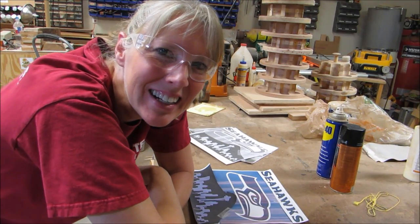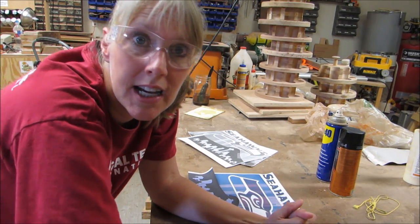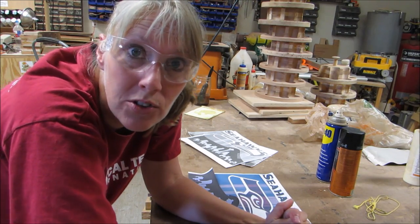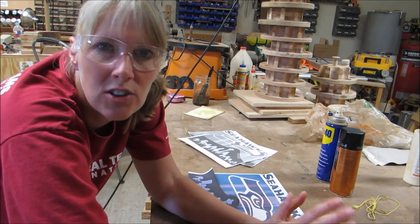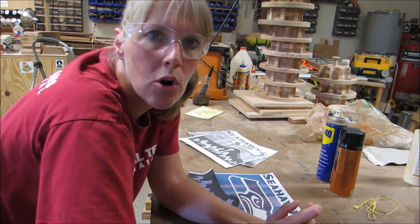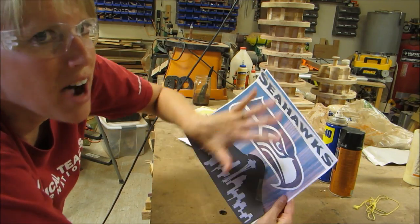Hey y'all, Sai here. I was invited through Facebook to a group of neighbors on a street I lived on when I was a kid. One of the neighbors saw some of my videos and asked if I could make her a Seahawks intarsia or sign type of thing. She sent me some pictures of what she was looking for, and I put together this little collection of items.